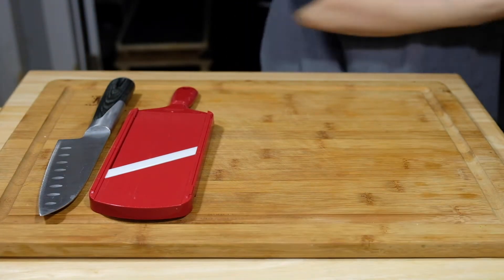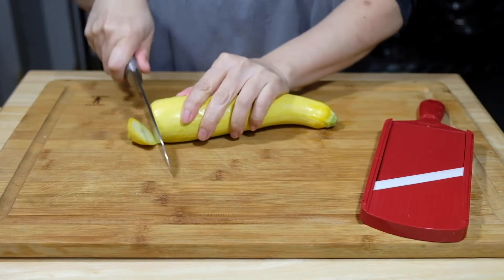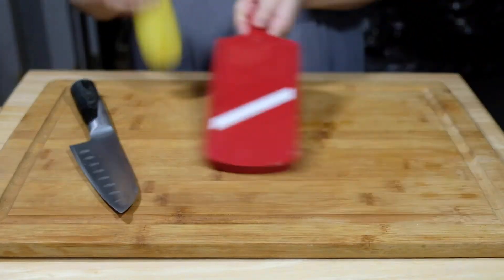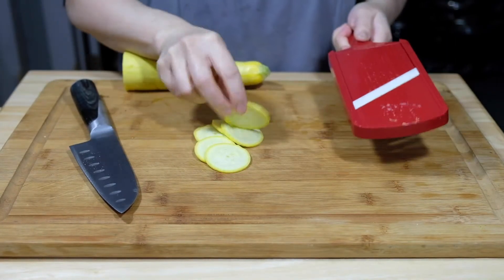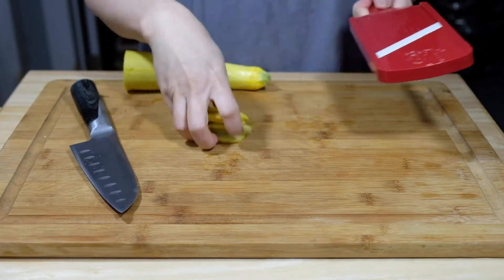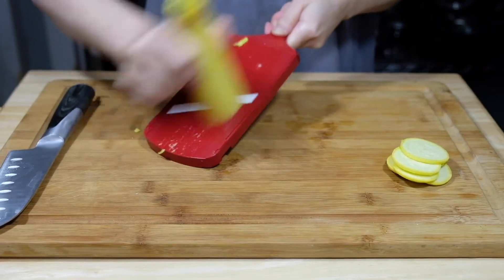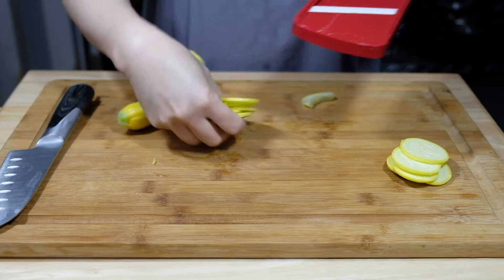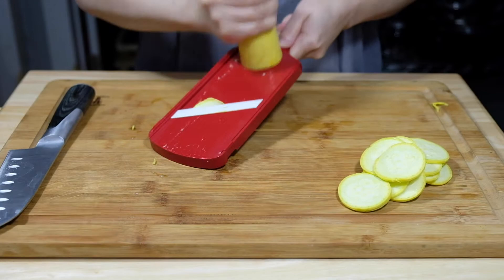Now onto our vegetables. I'm using a mandolin here. If you don't have a mandolin, you can definitely just use a knife — just try to keep your cuts as even as possible. So we're taking one yellow squash and breaking this down into thin discs. Just be careful when you get closer to the blade. Use the guard on the mandolin if you have one because you don't want to slice up your hands.